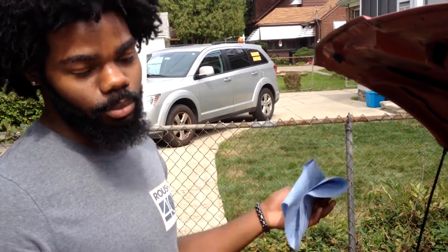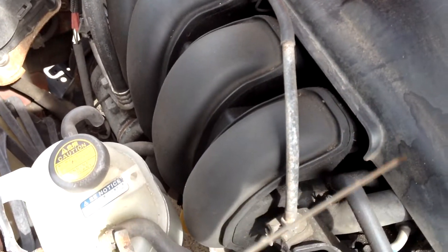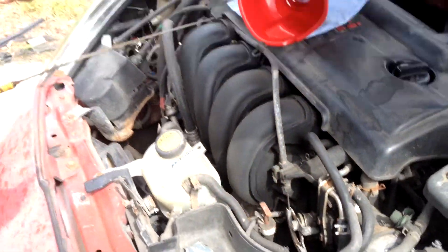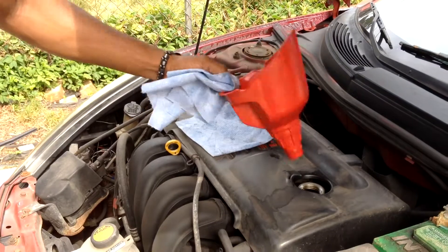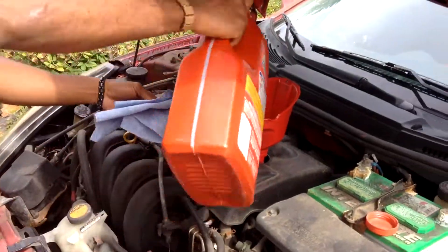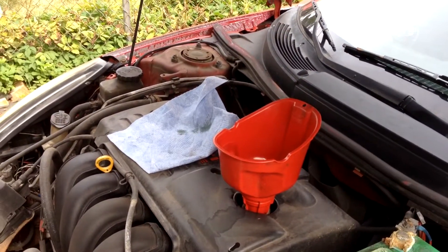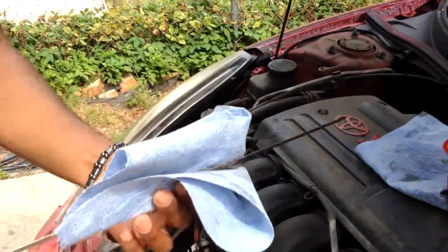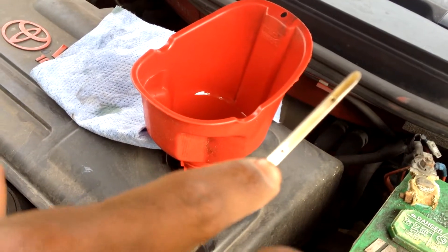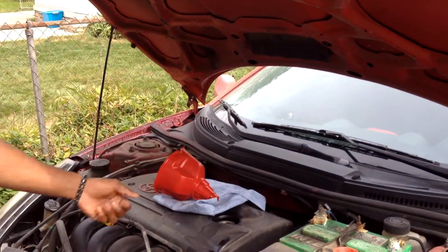I just started the engine, let it sit for probably about 20 seconds, and then cut it off. Now we're about to check the level again. As you can see, it's a little bit below the full line — that's because some of the oil went into the filter. So let's put some more oil in. Now it's a tad bit past the full line, but that's okay — most likely it's going to burn off before it causes any damage. Take your funnel off and put your cap back on.